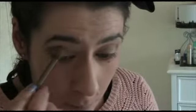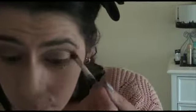Now I'm going in with a gray color called Password, placing it on the inner corner. I'm using a blender brush to blend the two colors together. This is an option if you want to make your eyes pop — you can skip this if you want. I'm also doing the bottom lash line. Then I'm using a blender brush by Bodyography to blend the colors in the crease line and get rid of that harsh line.